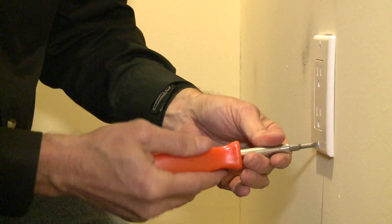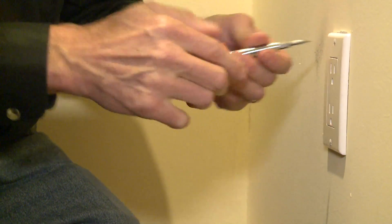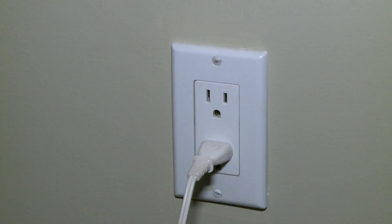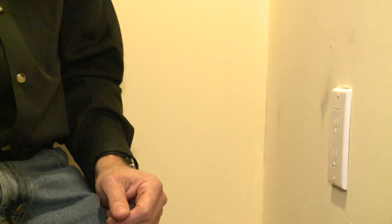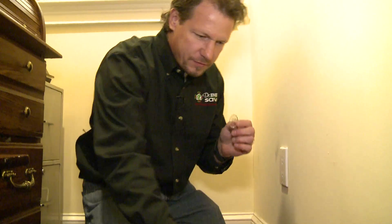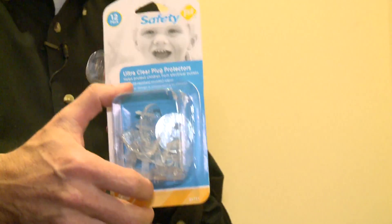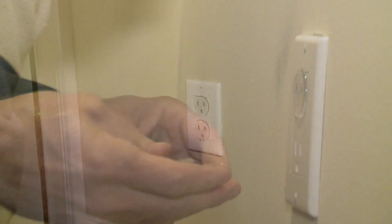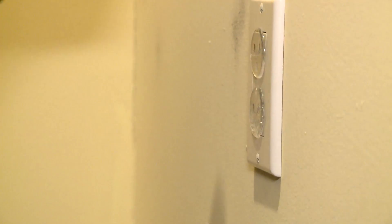Air can come through the electrical receptacle itself — through these little holes where you stick the prongs of your appliance. So you've got to finish it off with these child-proof caps. They're made so kids don't stick things in there, but they're also very good at sealing air flow. After those three steps, I don't feel anything here. We'll test it with our blower door of course, but that's the way we seal electrical outlets when we need to.